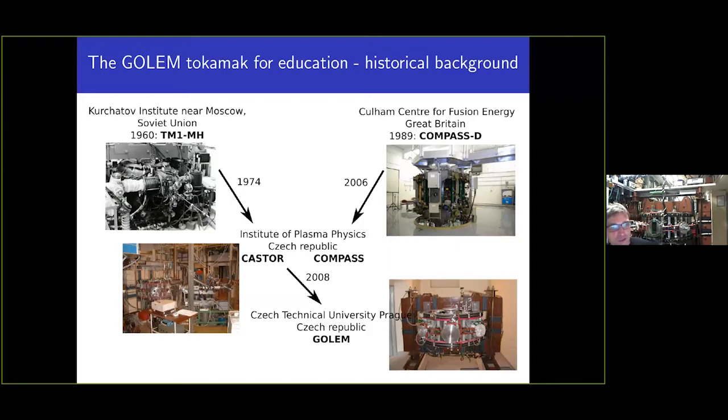It was renamed KASTOR — Czech Academy of Science Torus — and served as a scientific machine for almost 30 years. In 2008 it was relocated once more to the Czech Technical University, beginning the third era of this tokamak as an educational device.